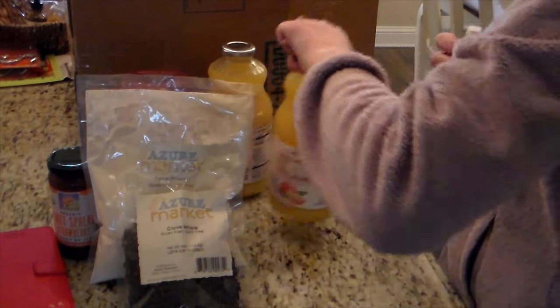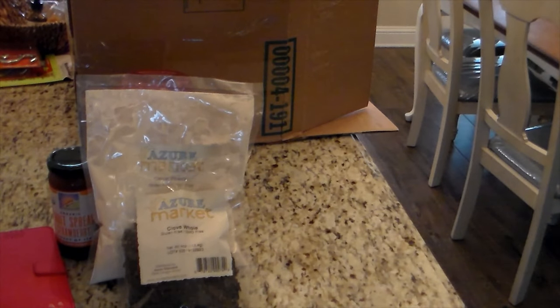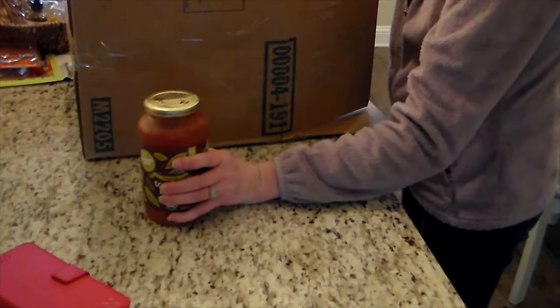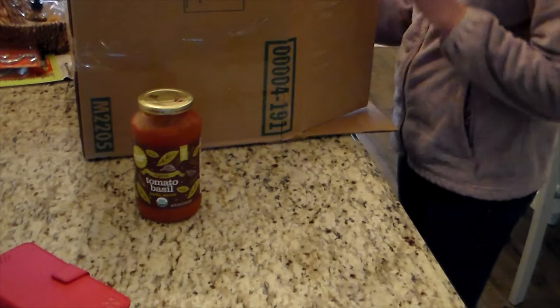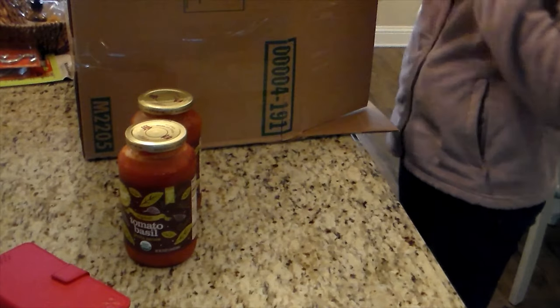There in my hand I got some chapsticks — we were running low and Wyatt uses chapstick like crazy. And then that was a bag of whole cloves because I was going to make a wassail drink for the party and needed some whole cloves.